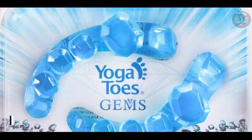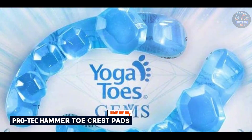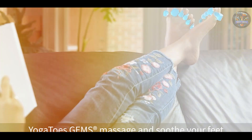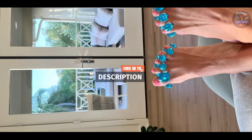Taking our fourth spot is Yoga Toes Gym's Gel Toe Stretcher and Separator. Yoga Toes Gym's Gel Toe Stretcher and Separator is designed to stretch and realign toes, relieving pain associated with hammer toes, bunions, and plantar fasciitis. It promotes toe health and flexibility.